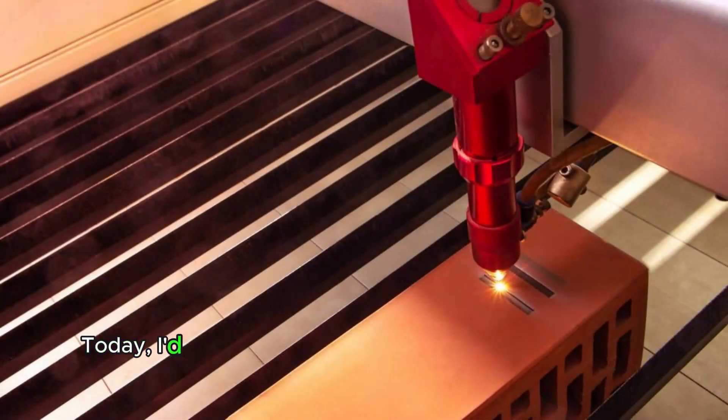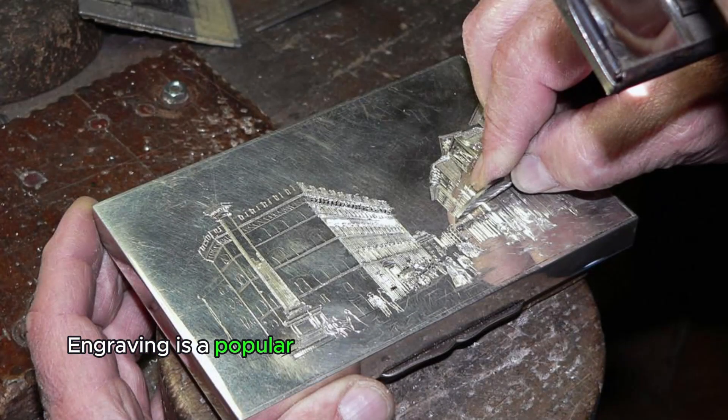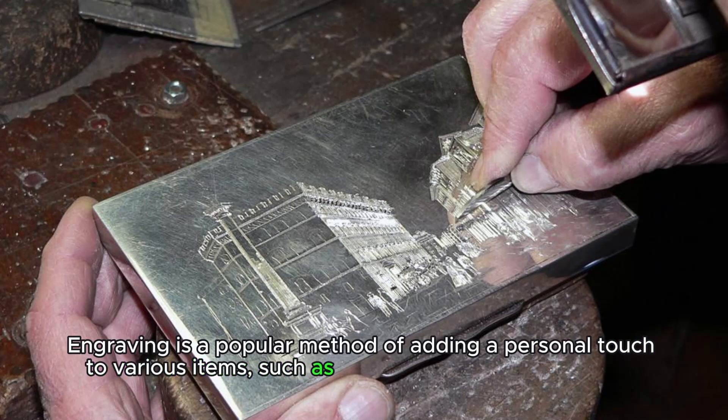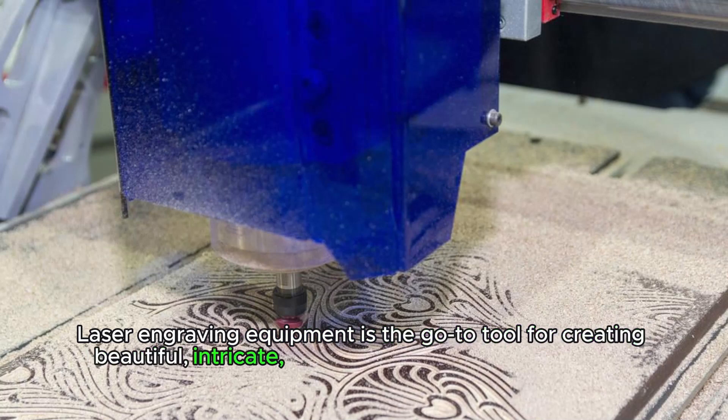Hi there. Today, I'd like to talk to you about the exciting world of laser engraving equipment. Engraving is a popular method of adding a personal touch to various items, such as wood, metal, glass, and more. Laser engraving equipment is the go-to tool for creating beautiful, intricate, and long-lasting designs on these materials.